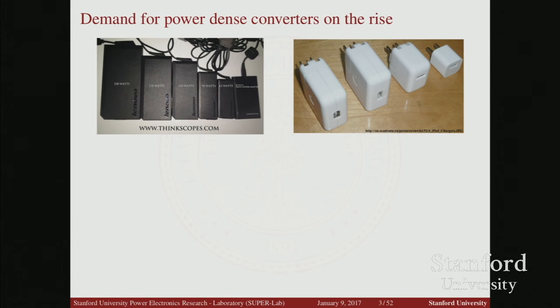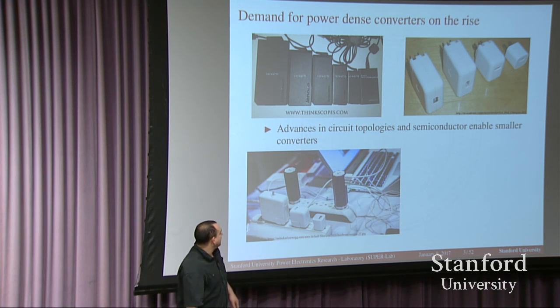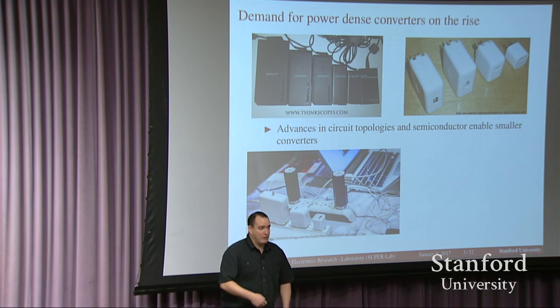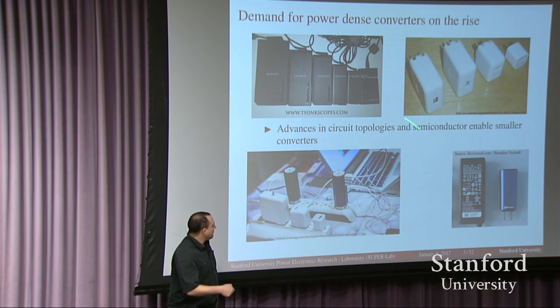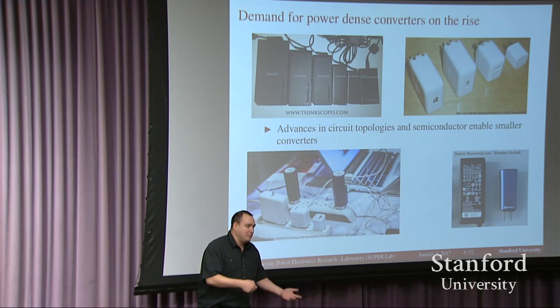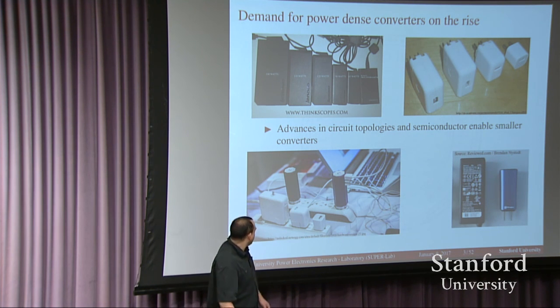Power density is the name of the game here. People want smaller and smaller power supplies — it doesn't matter how small your power converter is that's connected to your laptop, you always want something smaller. Whether it's a ThinkPad or an iPad, we want smaller and smaller power converters. These are the ones that Lenovo and Apple sell right now, but small companies have released even smaller, more powerful products recently. Fin6 and Salt have released 65-watt converters you can use to power your laptop and charge your phone, significantly smaller than similar offerings at this power level.